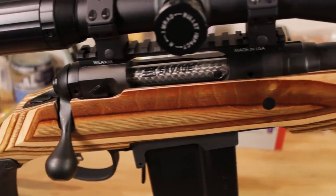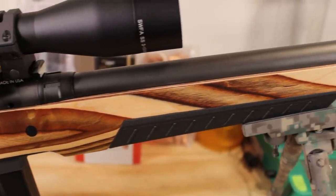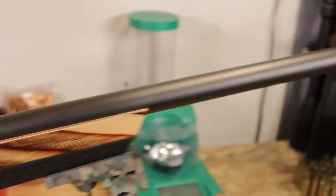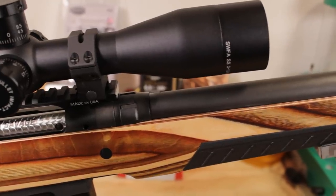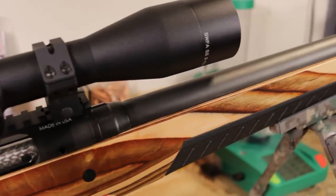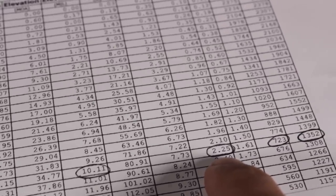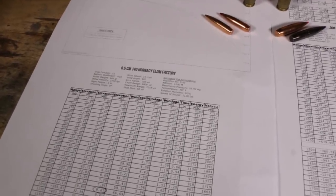My rifle is chambered for 6.5 Creedmoor. We had other excellent options — if I were just doing varminting, I might go for a 22-250, which is a great cartridge. But in this case I need something that's going to stay supersonic for much longer distances and be able to fight the wind a lot better. That really left the options down to 6.5 Creedmoor or 308. I chose 6.5 Creedmoor, and I'm going to explain why in the next video where I do a full comparison of 6.5 Creedmoor versus 308 — it's complicated so I really recommend you check that out.